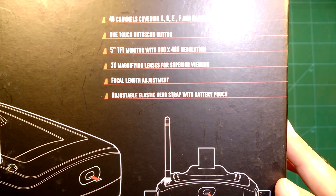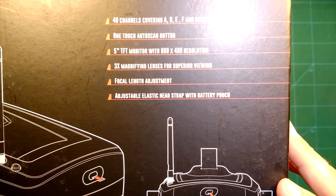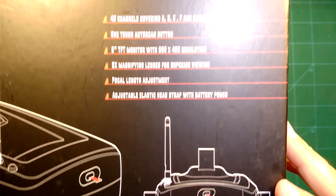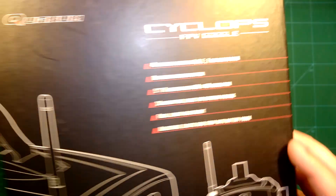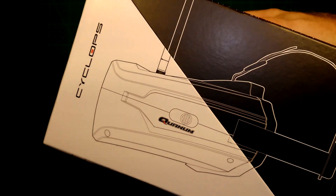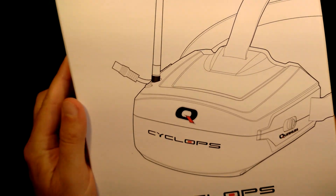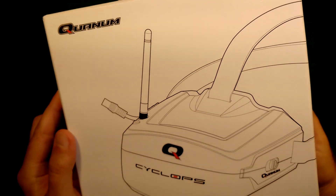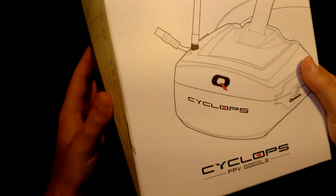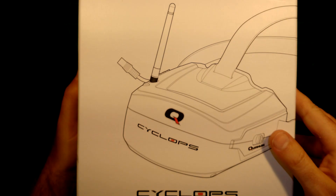It also has an adjustable elastic head strap — we know this from the QUANUM goggles — with a battery patch, so that should make it pretty convenient to wear. We will now take a look at these goggles, compare them to my QUANUM V2 Pro goggles to see how they compare in size, weight, and display quality, and then I will leave it to you to decide if these goggles are something for you or not.